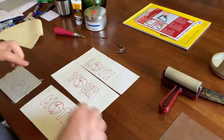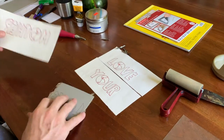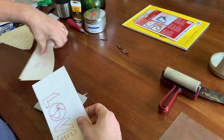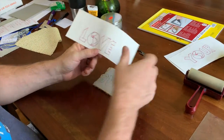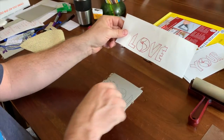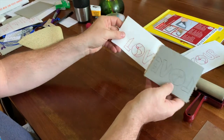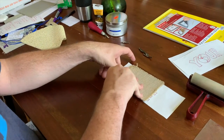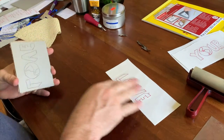Once I get the design the way I like it, the main thing you want to do is put your design onto the block opposite the way you want it to print. So if you want it to print legibly as 'love,' you have to put it on backwards, because once it is carved out it's going to go down backwards and then print in a legible way.